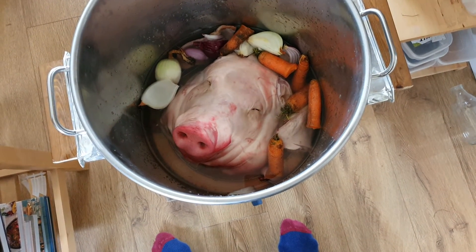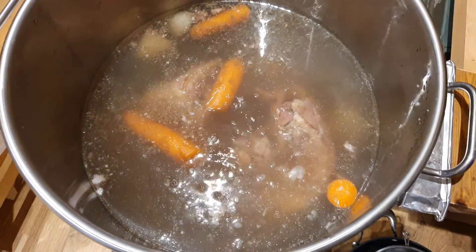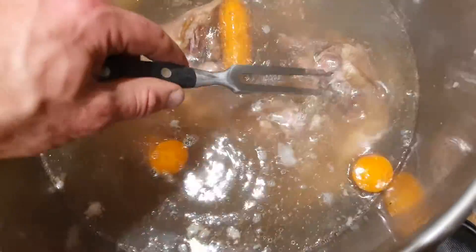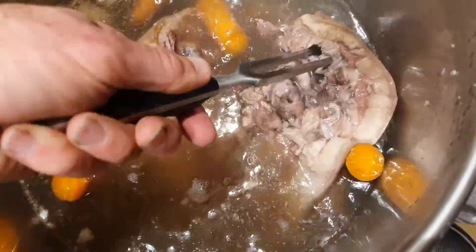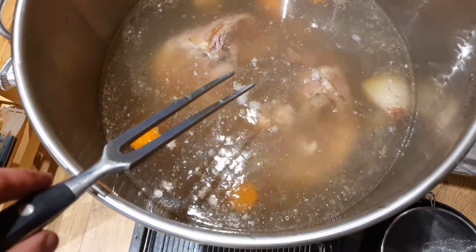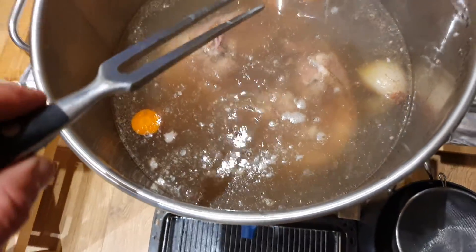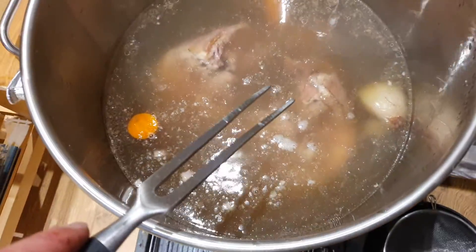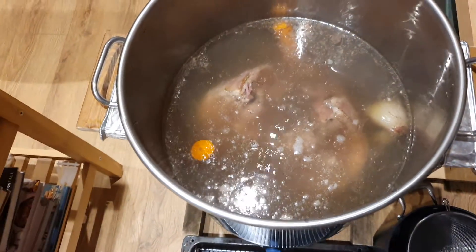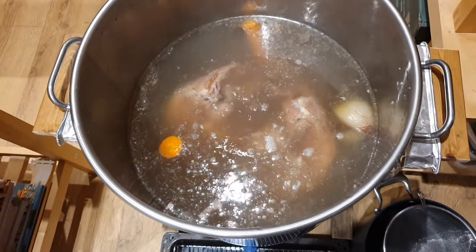We've been simmering for about three and a half hours and it smells amazing — the meat is very soft and just breaking away. It's boiling hot so I need both hands and can't film this bit. I'm going to check it over, take out the stock into a pot, then reduce down two litres of the stock. The stock contains a jelly-like substance from the pig's head, which I'll cool overnight to make the brawn terrine.